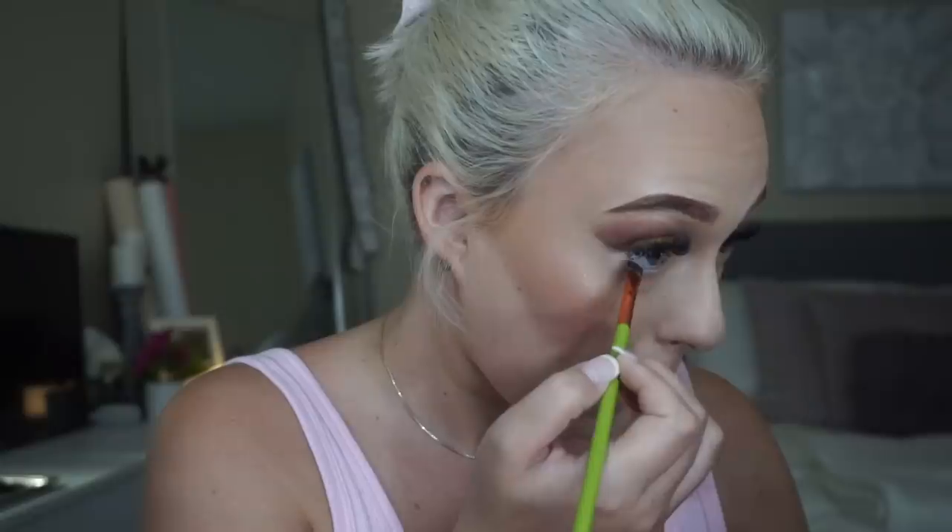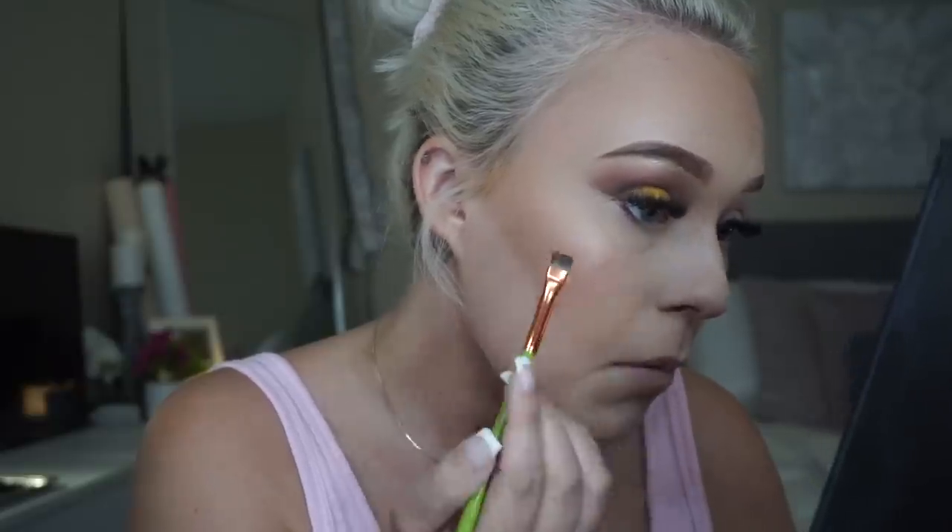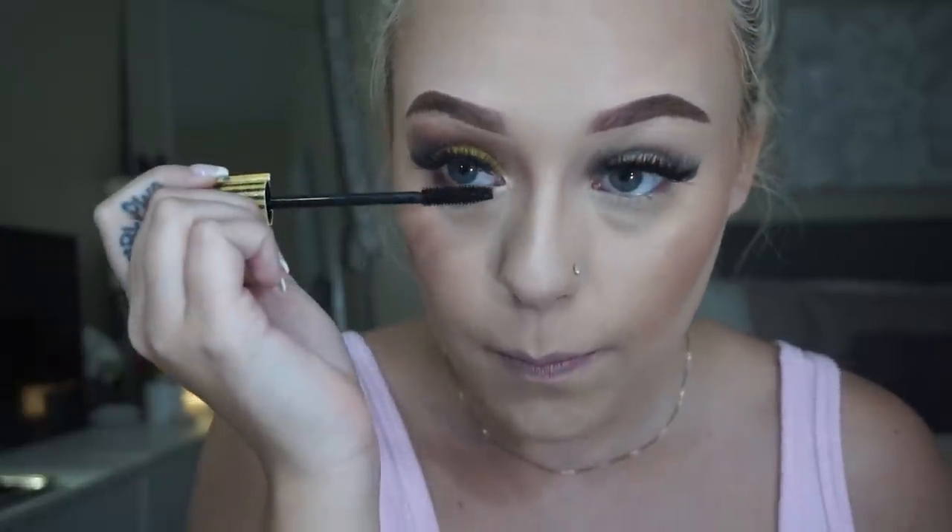We've got a little cat eye going on — this is crazy. It's looking pretty decent. I think I did pretty freaking good for my first ever real eyeshadow. I'm going to take some highlighter for the inner corner and this Tarte mascara. Now I'm going to do the other eye and I will be back. This is what my finished eye look is — I'm not a pro but I think I nailed it.